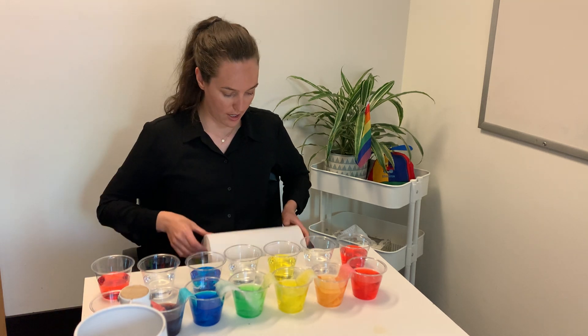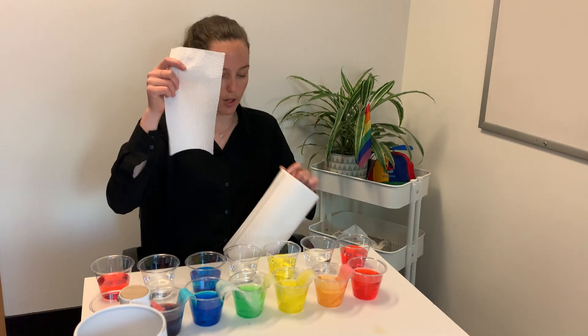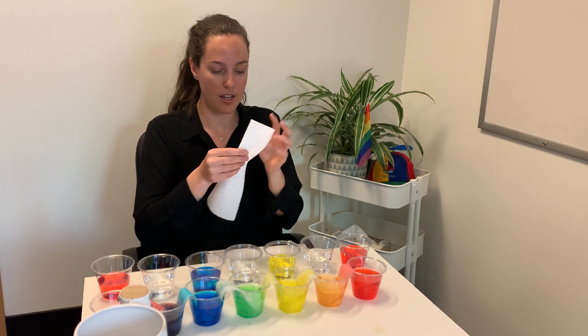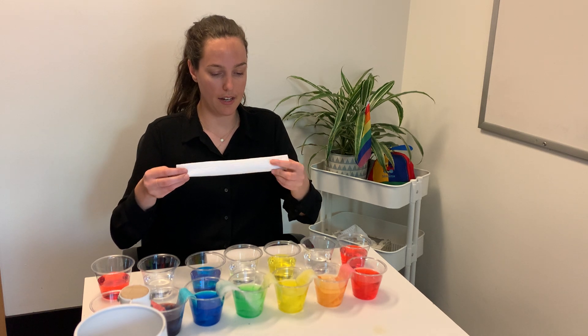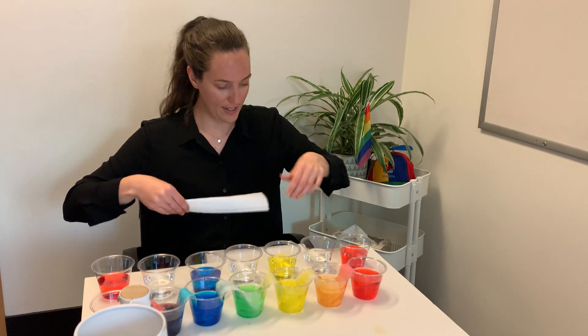Next thing we're going to do is take our paper towel. This paper towel is great because it's the smaller kind. If you're able to find paper towel where you can select the size, those ones are great because you don't need a lot — you just need it to be thin. So I'm going to take my paper towel and fold it hot dog style, lengthwise, a couple of times.